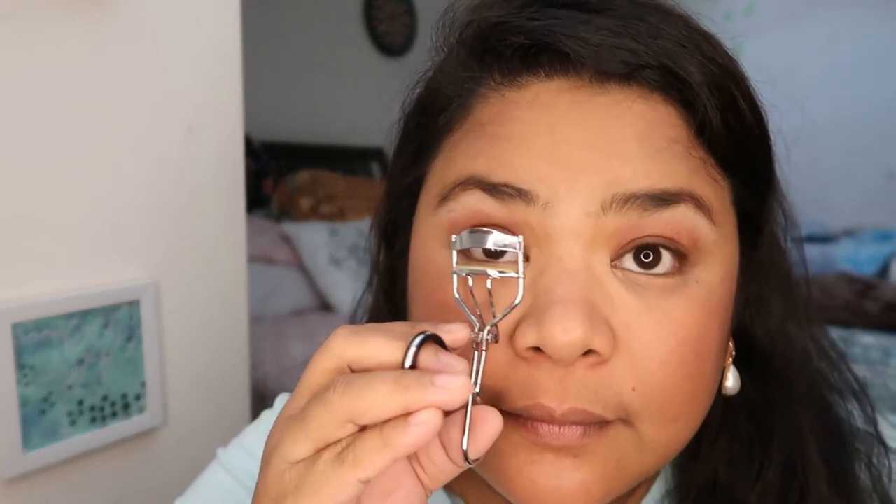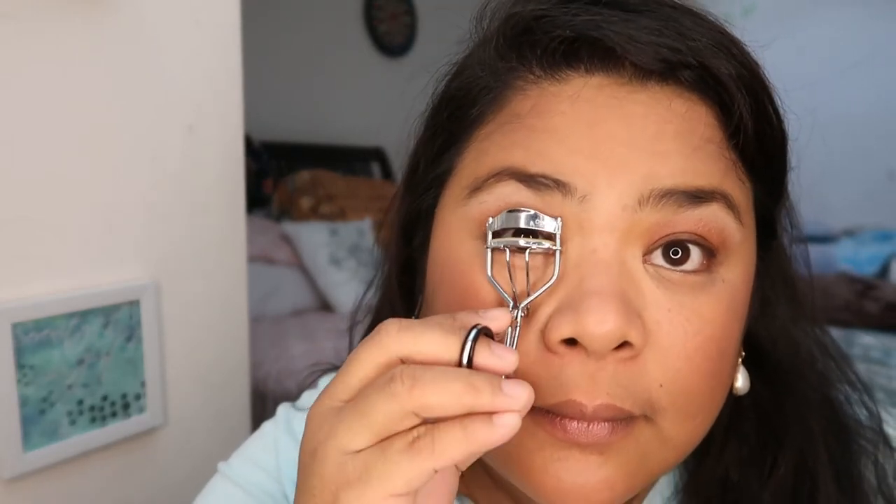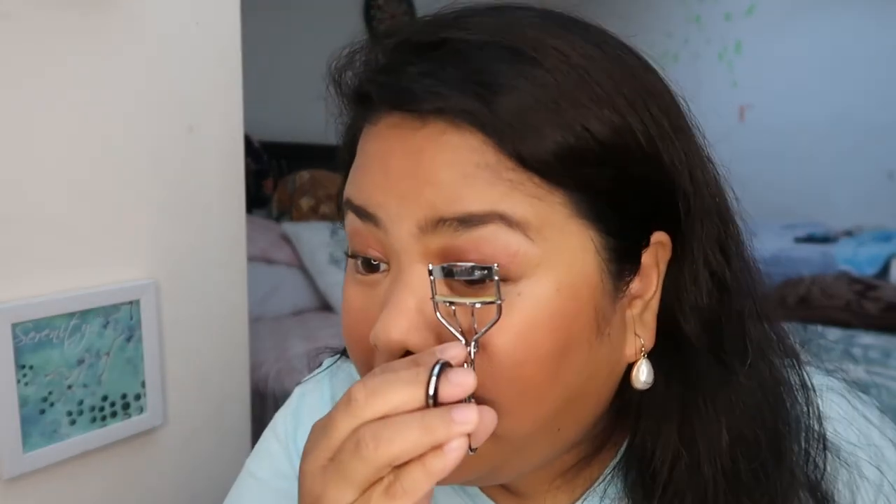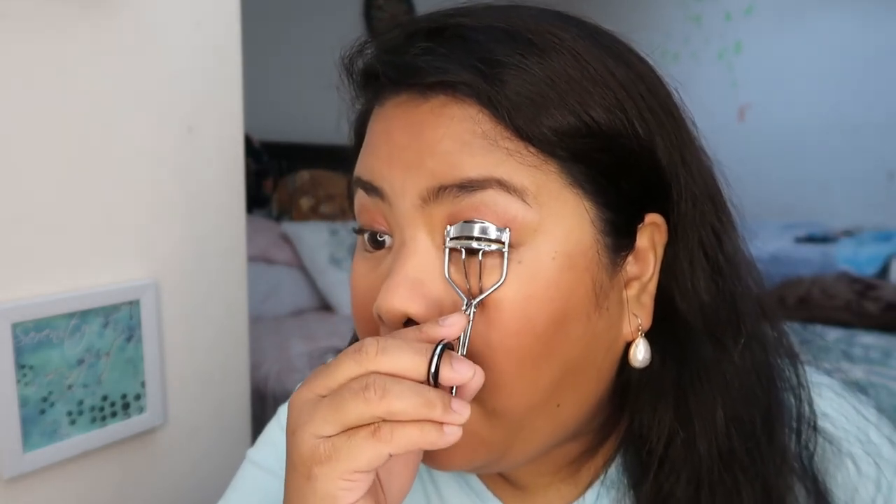To make the jaw more defined, let's not forget our eyelash curler — it works wonders! And then I do my mascara — 1, 2, 3, 4, 5, 6, 7, 8 pumps, then the other side.